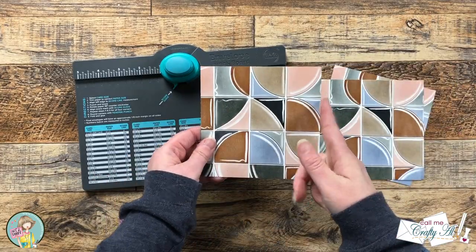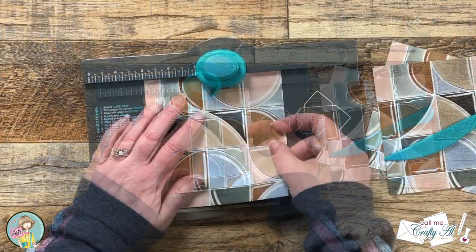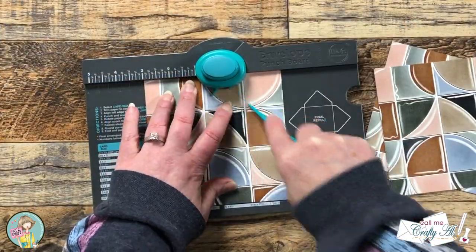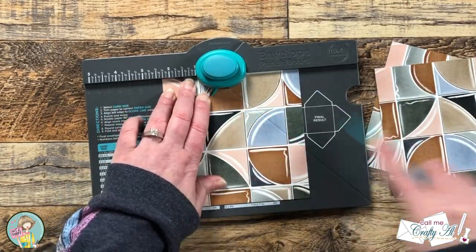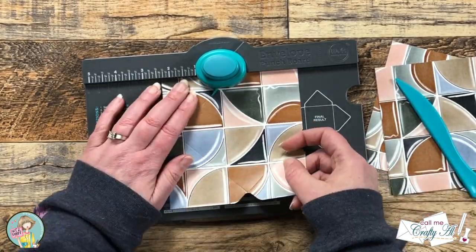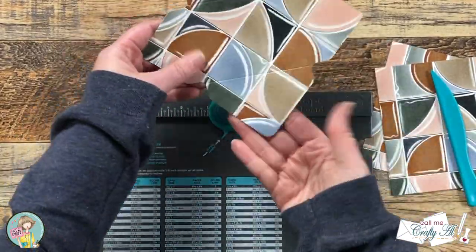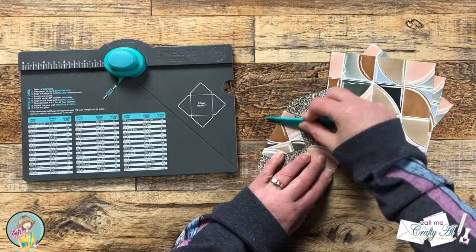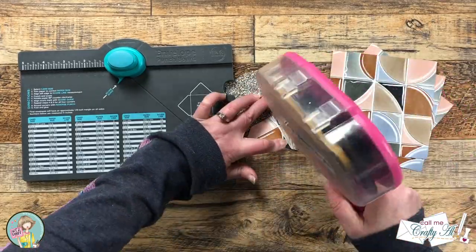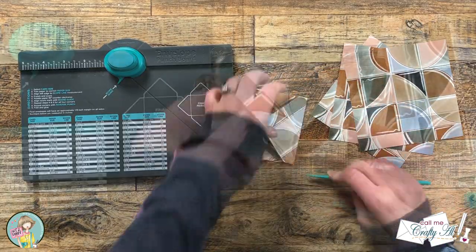To make the envelopes I'm using another We Are Memory Keepers product — the Envelope Punch Board. In my earlier videos I go into more detail about how to use it, but I'll show the process for one envelope here. The first punch is at three inches, and all dimensions will be listed below. Let me know if you own an envelope punch board and whether you've actually used it — I know sometimes we buy tools and never get them out.